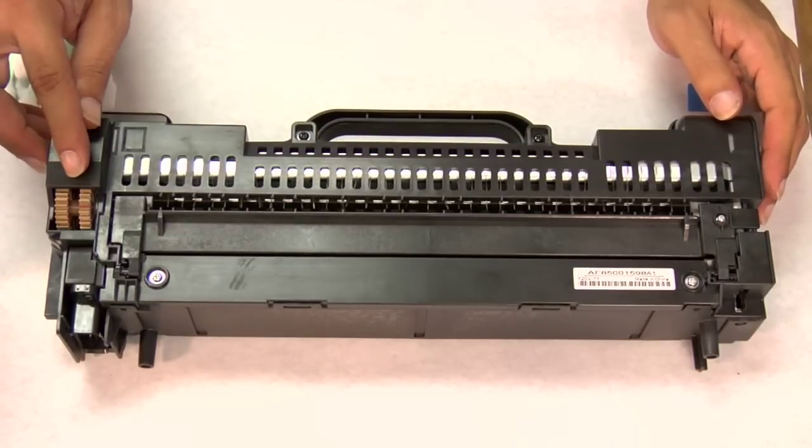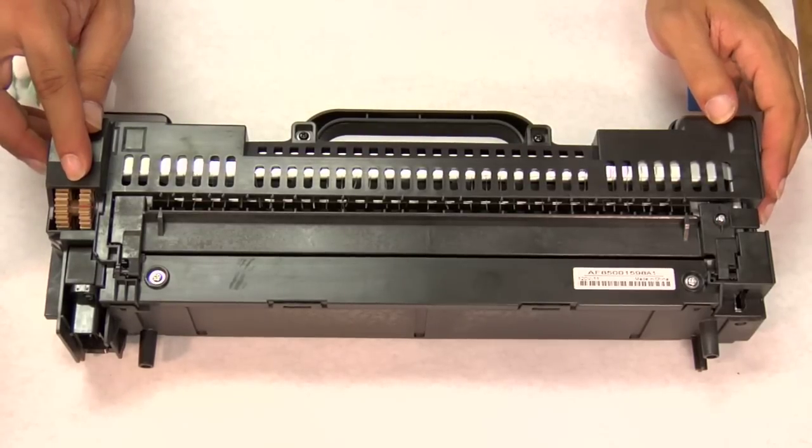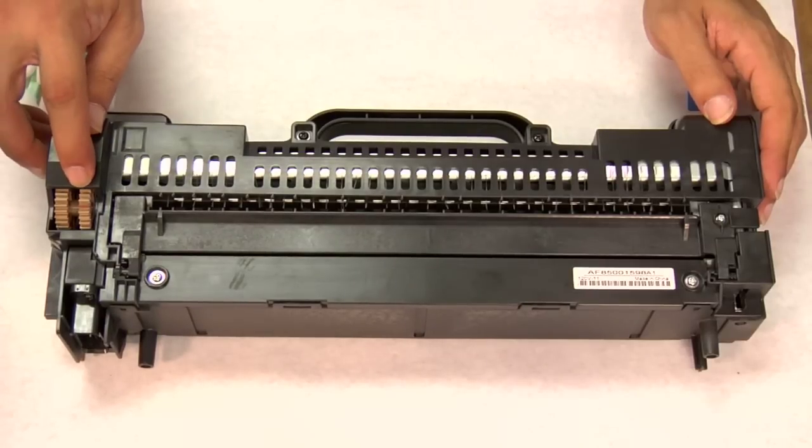Something to note: as far as a revolution turn of the gear wheel, I cannot necessarily guarantee that it equals one full revolution of the fuser roller inside of the fuser assembly. So as we're cleaning, we want to make sure that we pass our mark two or three times to make certain that we get the entire fuser roller within the fuser assembly.